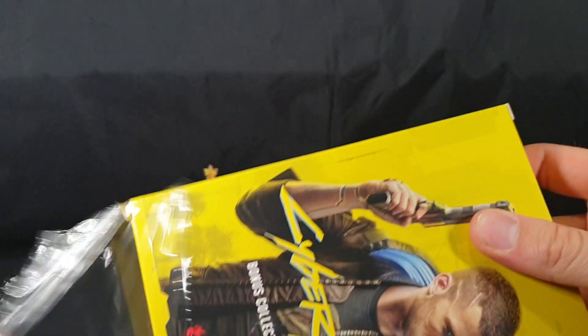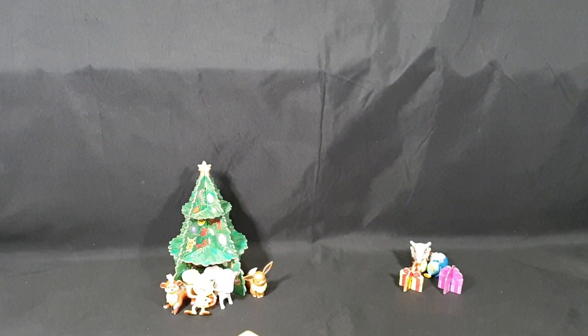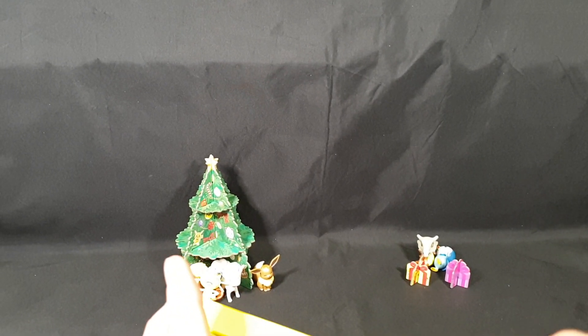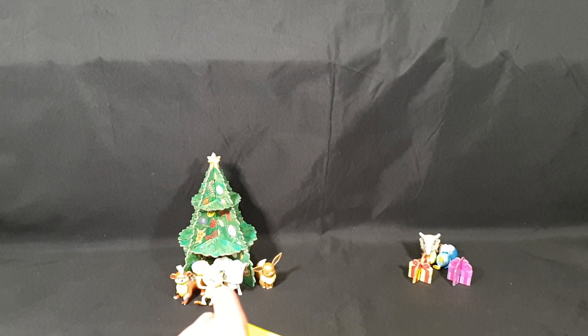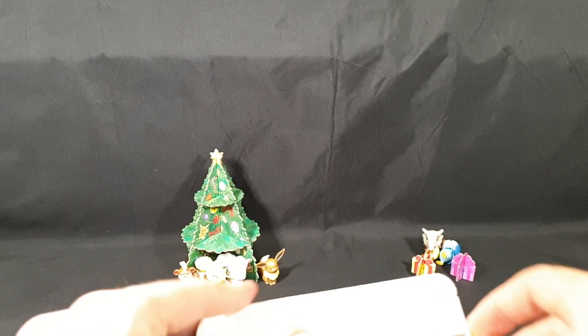Slide that out. For anyone wondering why I'm opening this up without opening the game, I completely forgot this was a thing. So I unboxed my Collector's Edition last night, and now I'm unboxing the pre-order bonus.